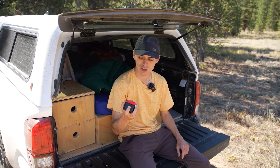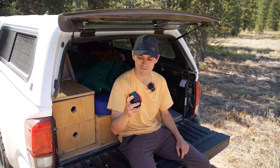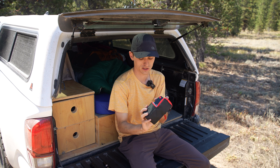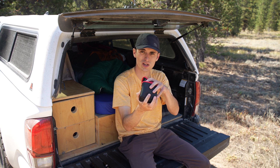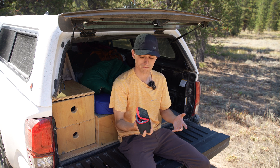The first thing I want to talk about is the build quality. It feels really solid and sturdy. It's also really small, which is nice. It comes with a little bag that it fits perfectly inside, and it fits pretty well in my hand, making it really, really portable.